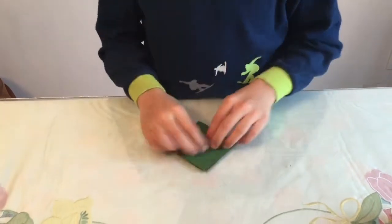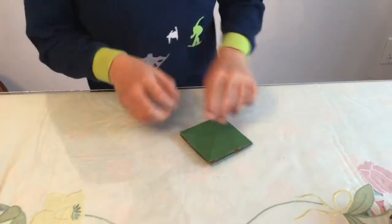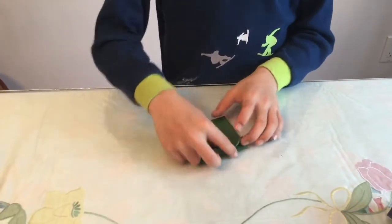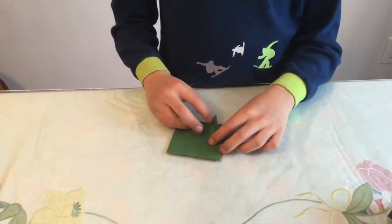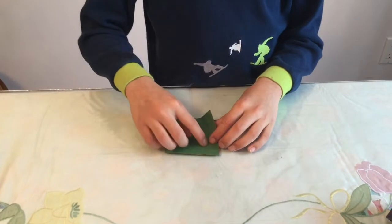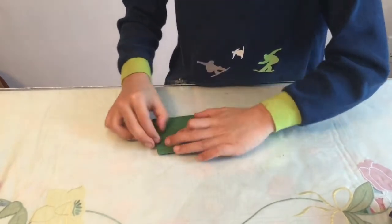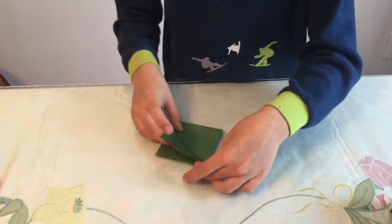Next we're going to make a bunch of squash folds. Take this flap or page, flip it over, crease up here, then take this flap and fold it so this point goes to the top and this edge aligns to the center crease. Crease sharply.